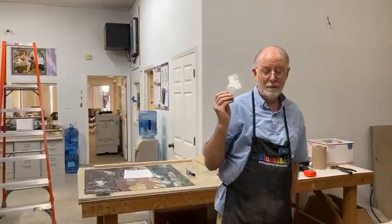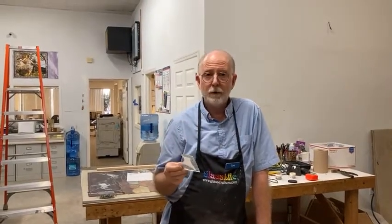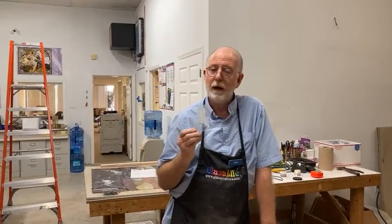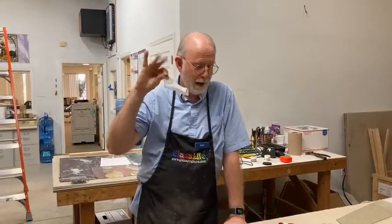I love vellum — it's made a big difference to a lot of people I've introduced it to. If you're having problems, if you're spending a lot of time at the grinder, vellum might be your friend. Okay, thanks everybody — have a good weekend!